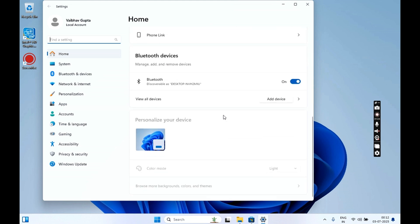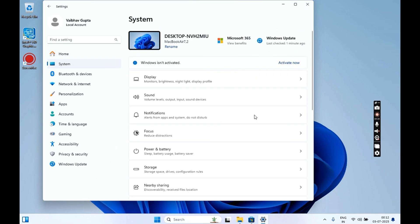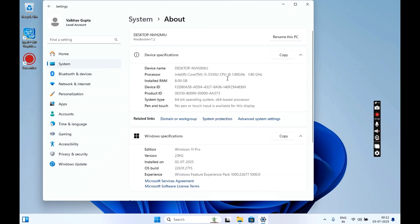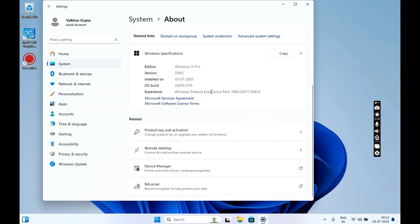Hey guys, welcome back to the channel. In today's video we will be installing Windows 11 Pro on our Mac with an Intel processor in just 15 minutes. We will neither use Boot Camp nor OpenCore for this guide, so this is the quickest way to dual boot Windows 11 on your Mac. First let's talk about the issues that most people face and how we will overcome those.